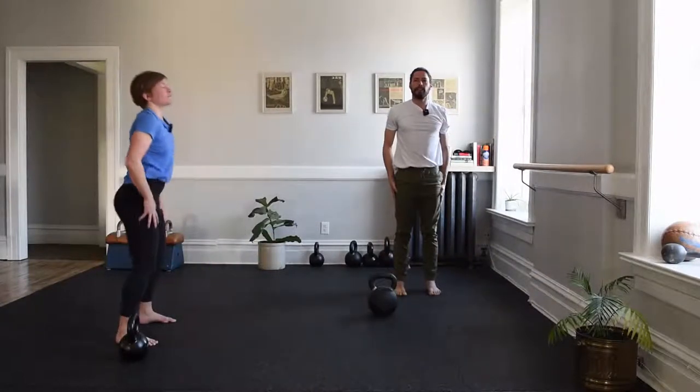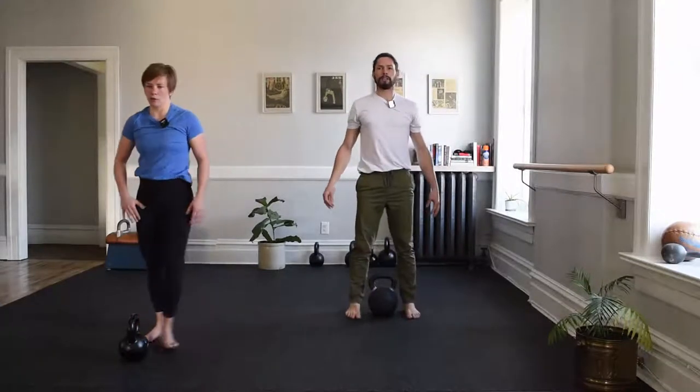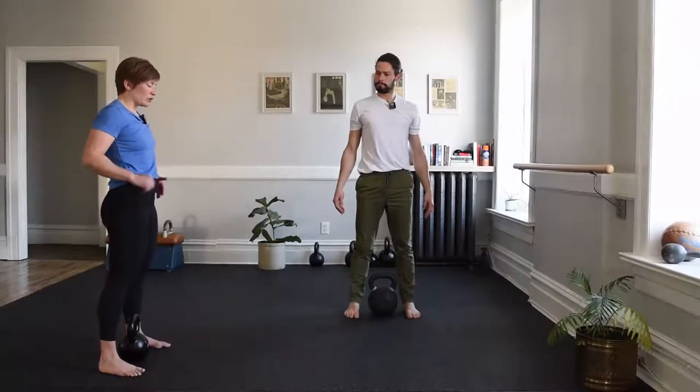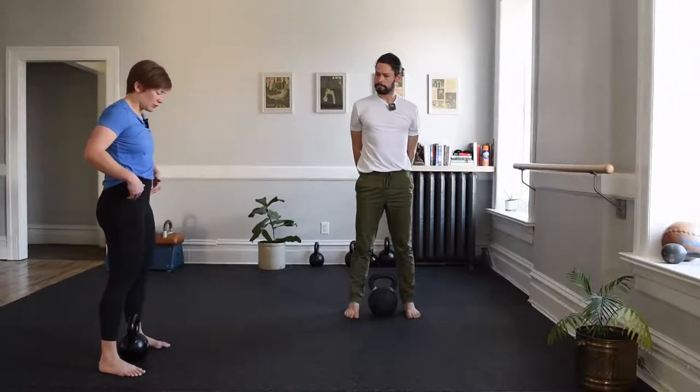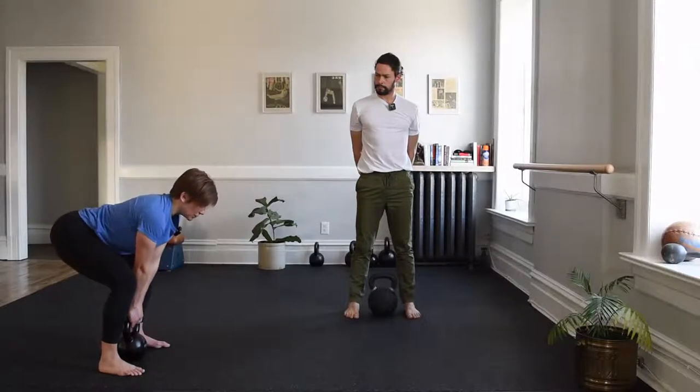Tip your tailbone to the ceiling, walk back to the hinge, extend. The goblet hold — we will stand over top of our bell. Using our hinge, let me show you one first — grip the top of your bell, pull like you're zipping up your coat. Re-grip, catch down the horns, holding tight, not resting on your chest. Re-grip, hinge to put down.